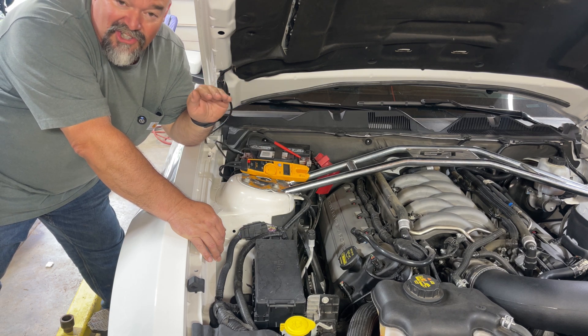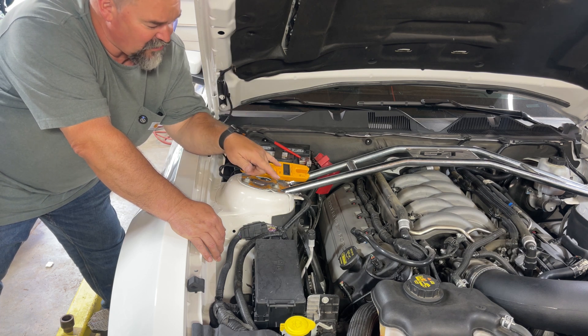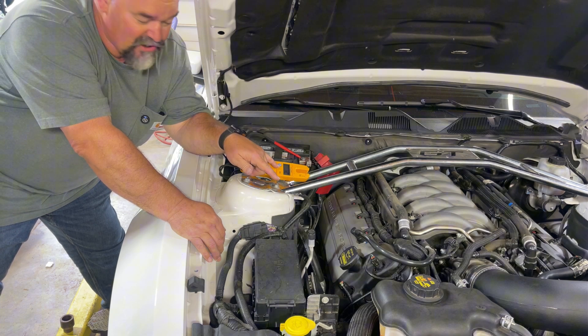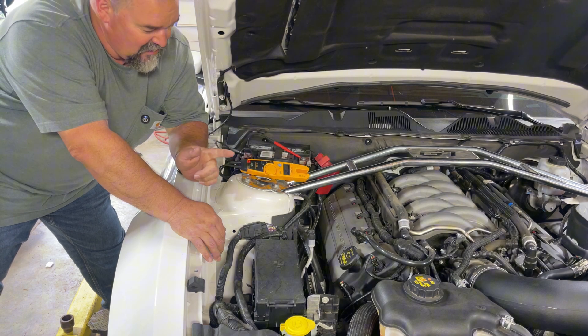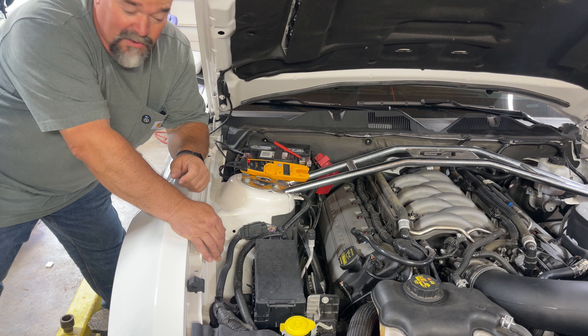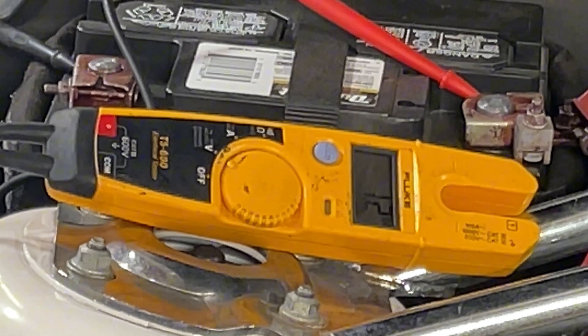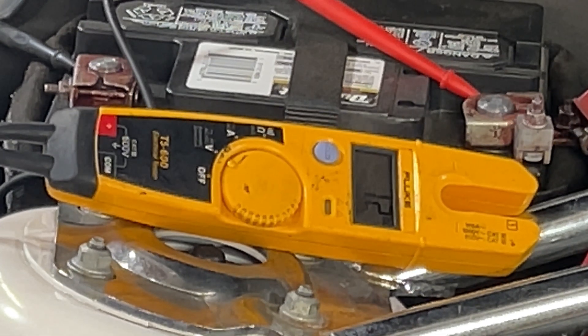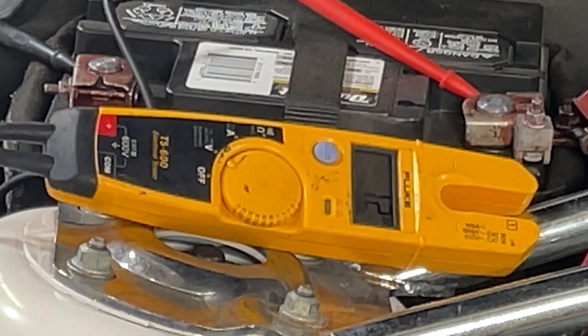After the engine starts, it'll switch over to the alternator. When the alternator kicks in, it should almost instantly go up to 13 or 14 volts — that tells you your alternator is working. Get in here and have a look as I start it up. Keep an eye on it: watch if it drops below 11 during cranking, then see if it shoots back up once the car is running.